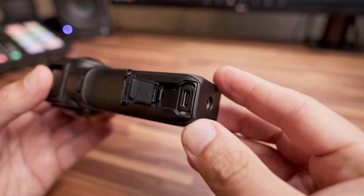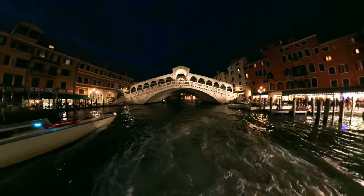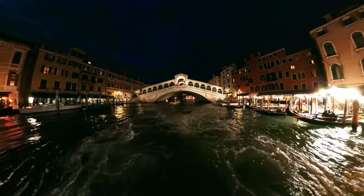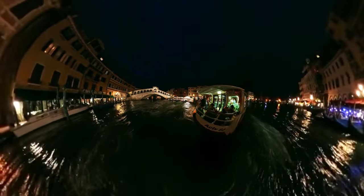Ho utilizzato questa cam in vari contesti, dai video alla fotografia, in condizioni di luce difficili, perché il modulo da un pollice attira molti di voi che vogliono sapere come si comporta con scarsa luce. Tuttavia, invece di concentrarmi su quell'aspetto dove la qualità si vede ma non è così strepitosa come si potrebbe immaginare, mi concentrerei di più sulla qualità dell'immagine in condizioni di luce normale, dove si vede davvero una differenza e una qualità maggiore delle riprese.